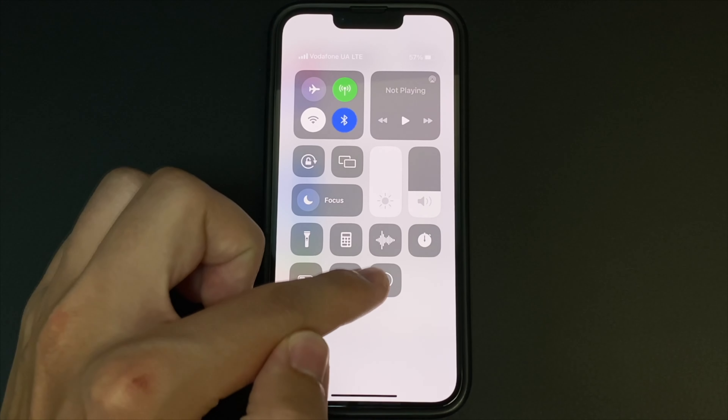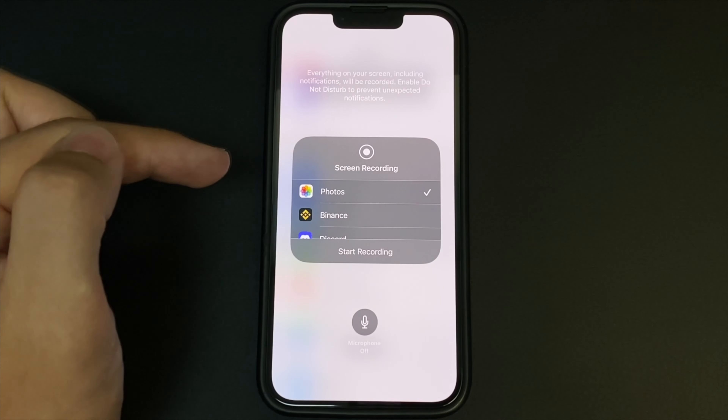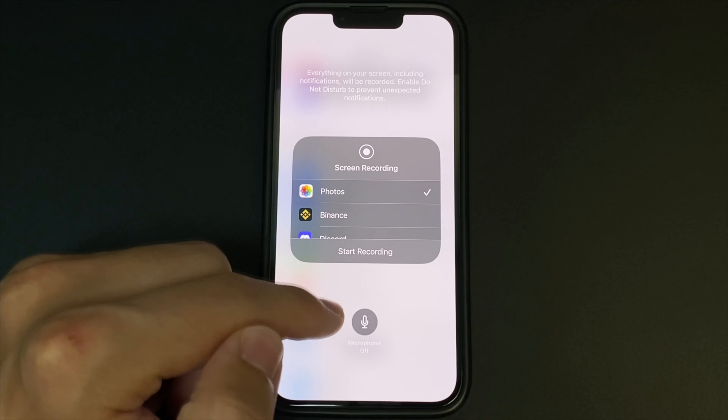Here we choose where we are going to save our video. And then we can click on the microphone. When we record, our phone will record the external sound of our voice. If we turn it off, the phone will only record the sounds internally.